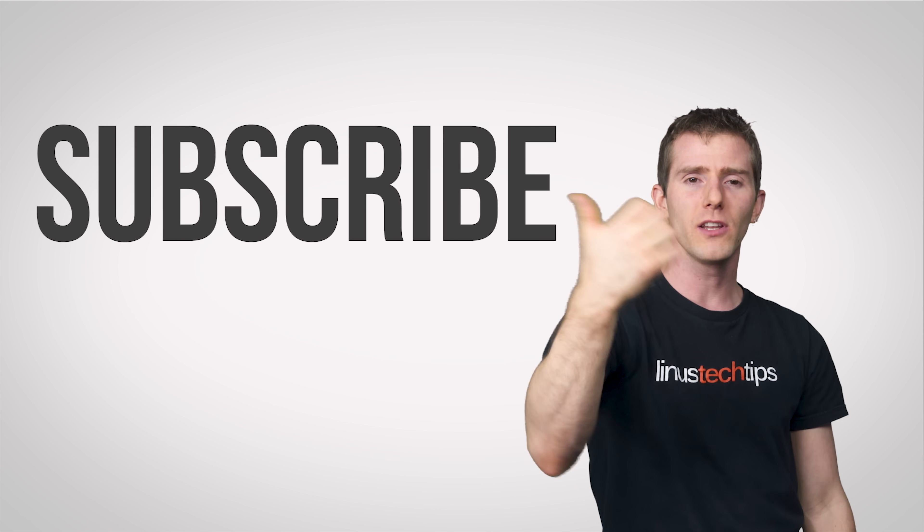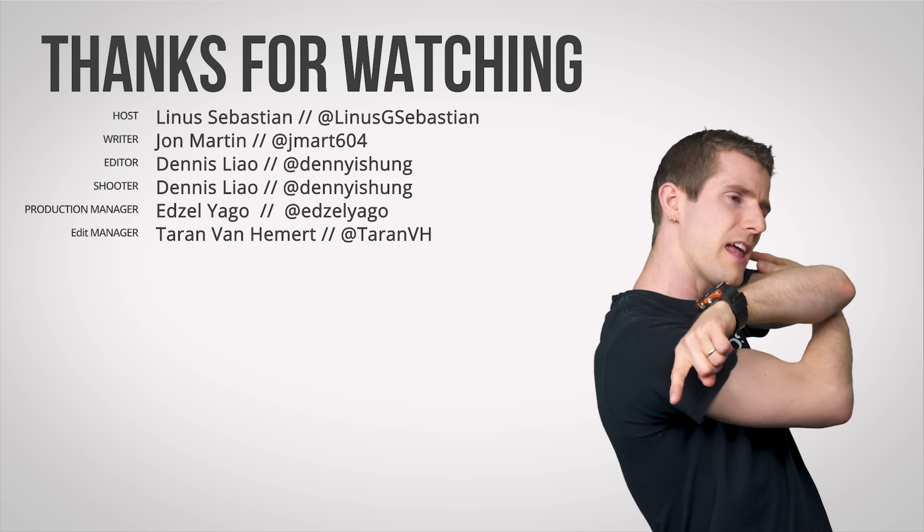So thanks for watching, guys. Dislike or like, check out other channels, leave a comment with video suggestions, and...